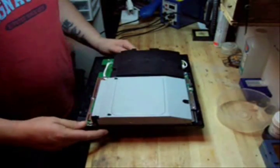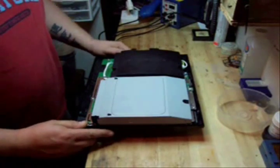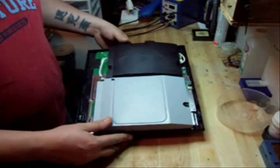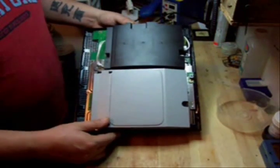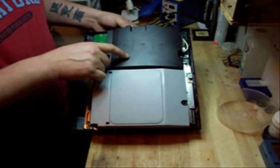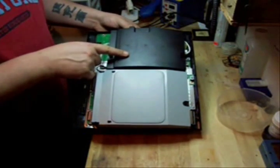Hi everyone, Scott from PimpMyPS3 here again with another tutorial for you. If you open up your PS3 and you have a 40 gig or an 80 gig and it has a black power supply — like you can see here, this plastic box here on the left — this is the power supply.